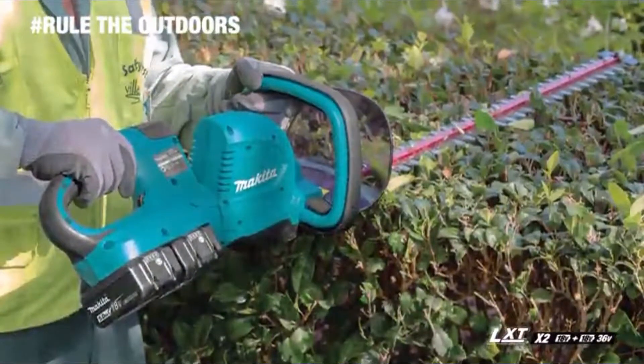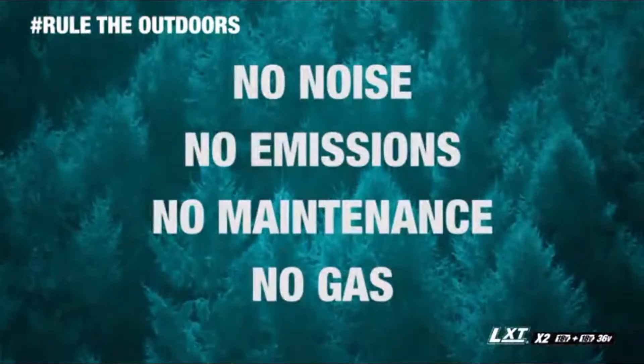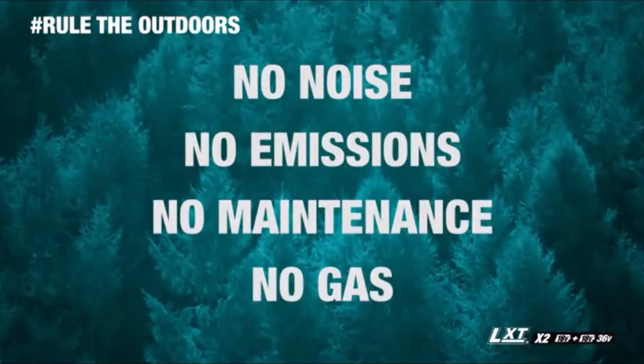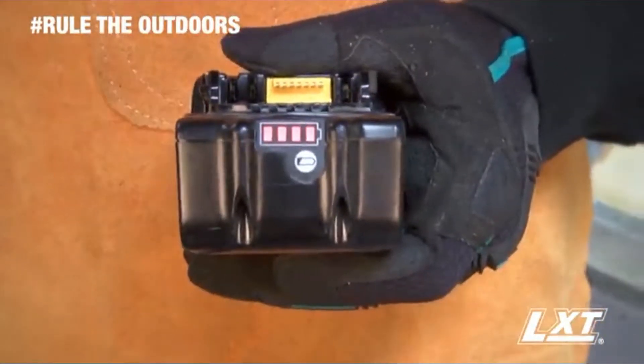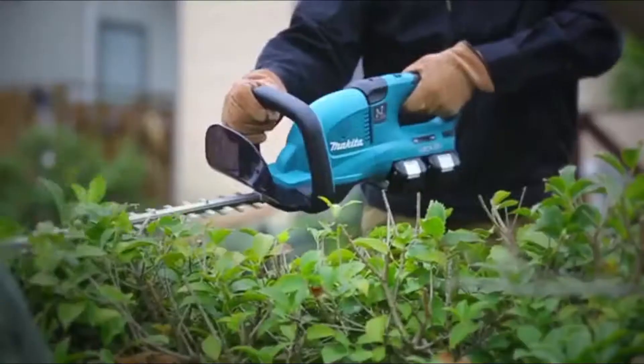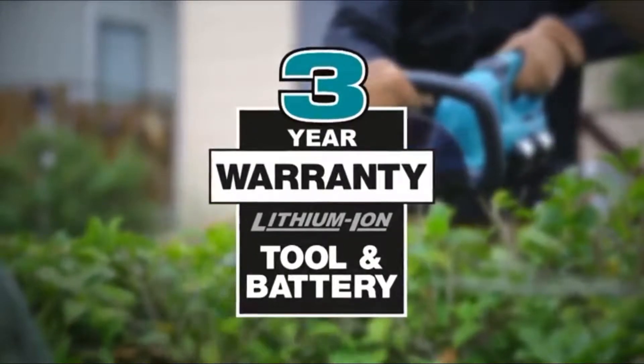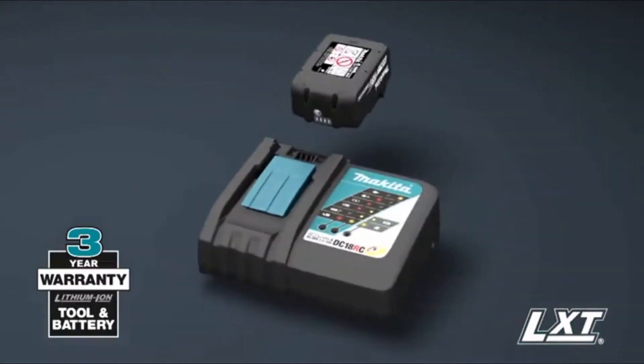You get it all, but without the noise, emissions, maintenance, and expense of a gas-powered hedge trimmer. It's compatible with Makita 18-volt Lithium-Ion batteries. With the fastest charge times, Makita Lithium-Ion tools, batteries, and chargers are backed by a three-year limited warranty.